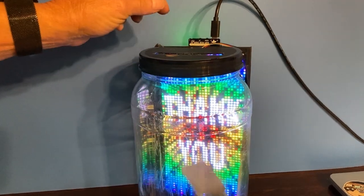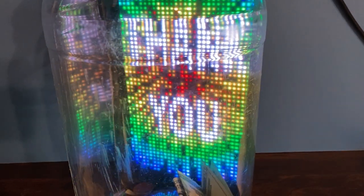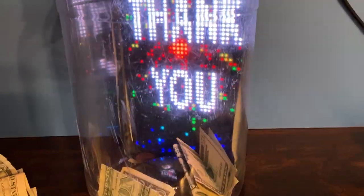Show your gratitude to your best customers with an RGB Matrix tip jar. The jar senses when money is being dropped in and plays a thank you animation.